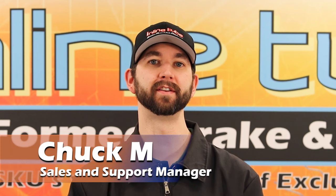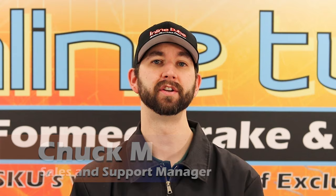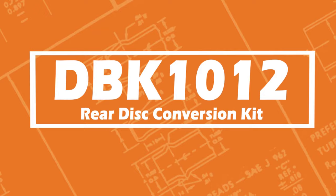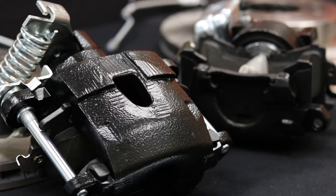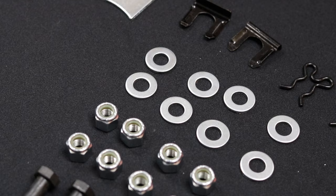Hi, my name is Chuck at InlineTube. Today we're going to show you how to install this 1964 to 1972 GM A-body rear disc brake conversion kit. The DBK 1012 rear disc conversion kit contains all factory style components to convert your rear axle drum brakes to disc brakes.